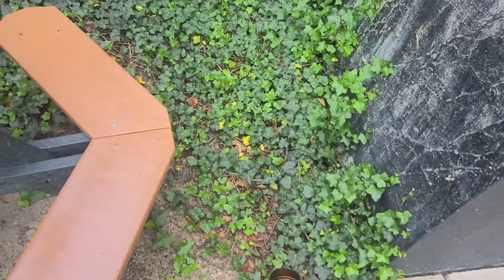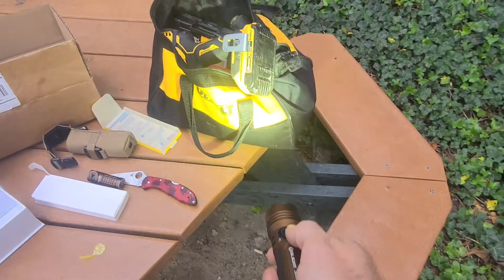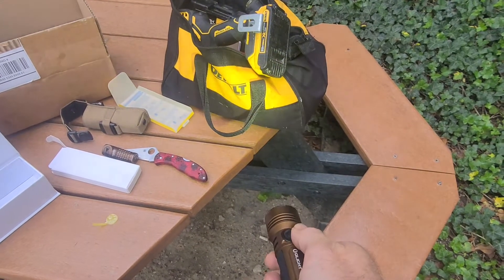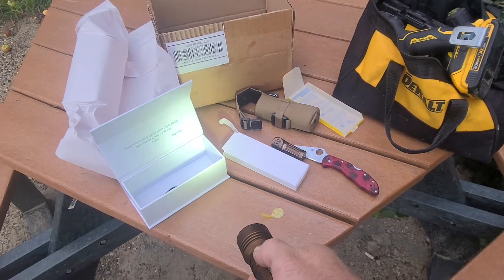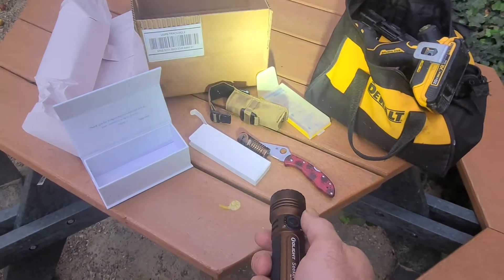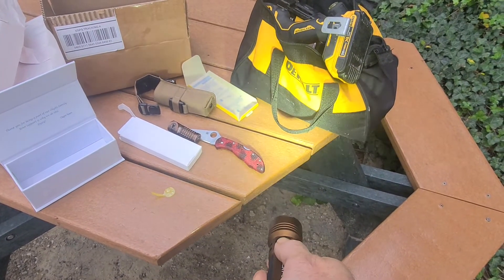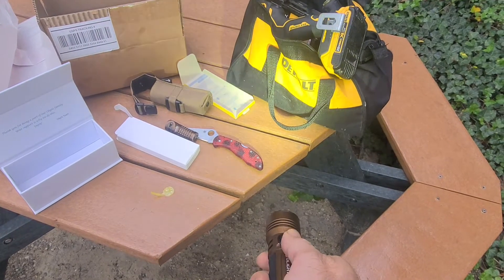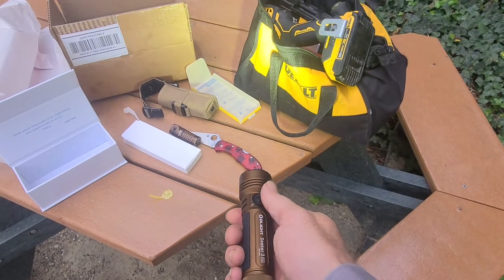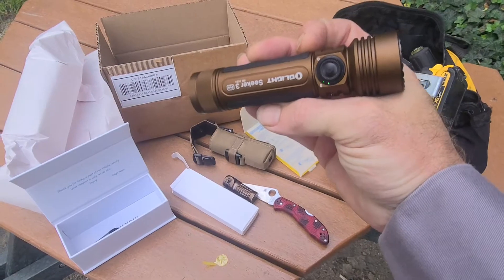That makes it real nice — that is sweet — just to be able to slowly adjust that. I love that. It's not too fast, it's not too slow, it's just right on that dial. And it's not real easy to turn; you have to make an effort to adjust it.